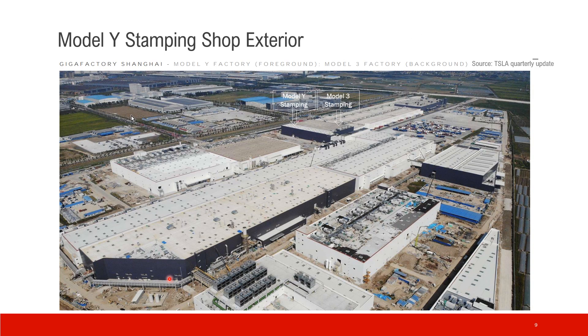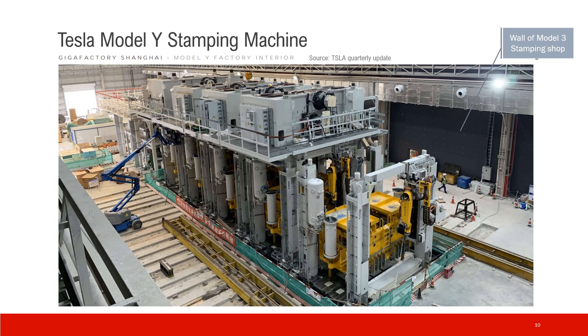This is the finished view of the Model Y stamping shop. You can see the old Model 3 stamping shop and the connection between them. This is the main production hall of Model Y. This is the Model Y stamping machine in the assembly phase — it's not finished yet. This wall is actually the wall of the Model 3 stamping shop.